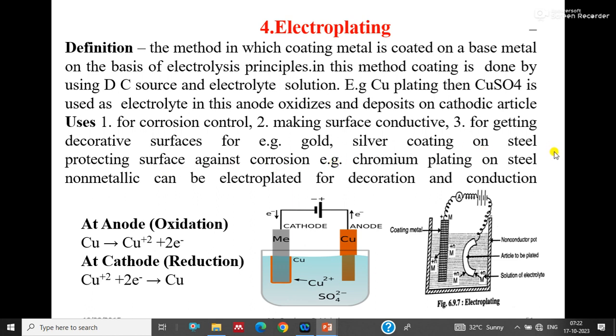Electroplating is applied for corrosion control, making surfaces conductive, and getting decorative surfaces. For example, gold and silver coating on steel prevents corrosion, chromium plating on steel provides corrosion resistance, and non-metallic materials can also be electroplated for decoration and conduction. Copper plating on steel increases the conductivity of the steel, while gold or silver coating produces decorative surfaces. That's it from today's lecture, thank you.